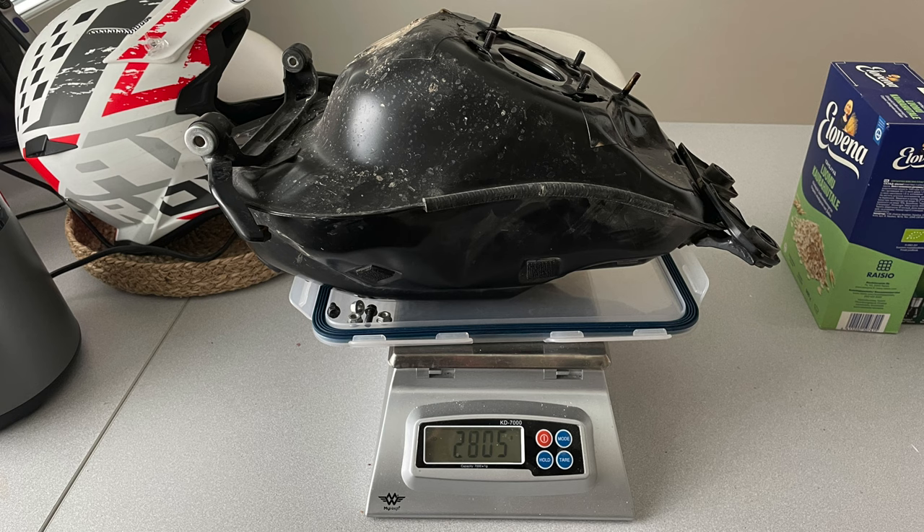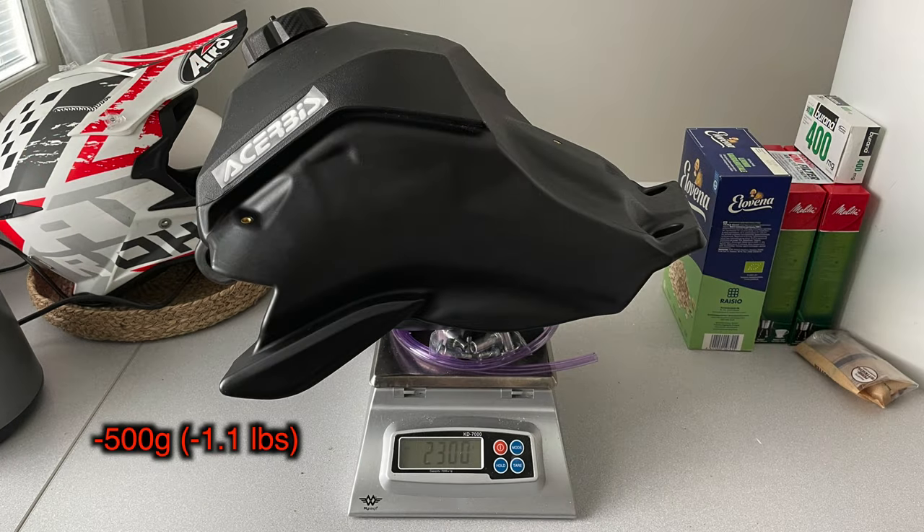Weighing in the old hardware versus what actually gets installed to the bike, the difference is minus 500 grams. So it's kind of nice to notice that even though the tank is bigger and looks bigger, it's actually lighter.